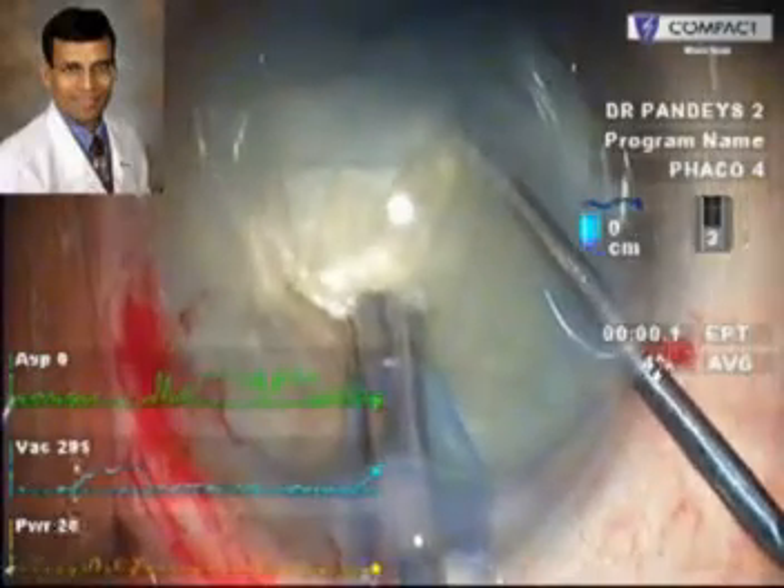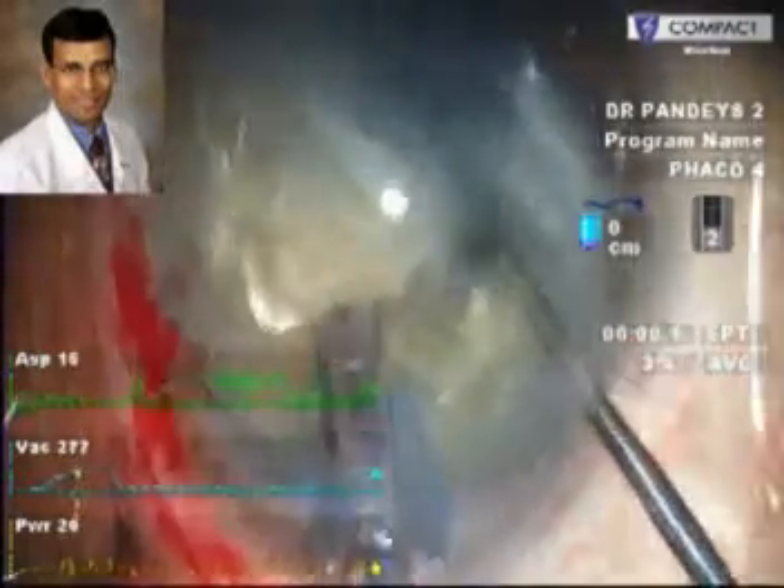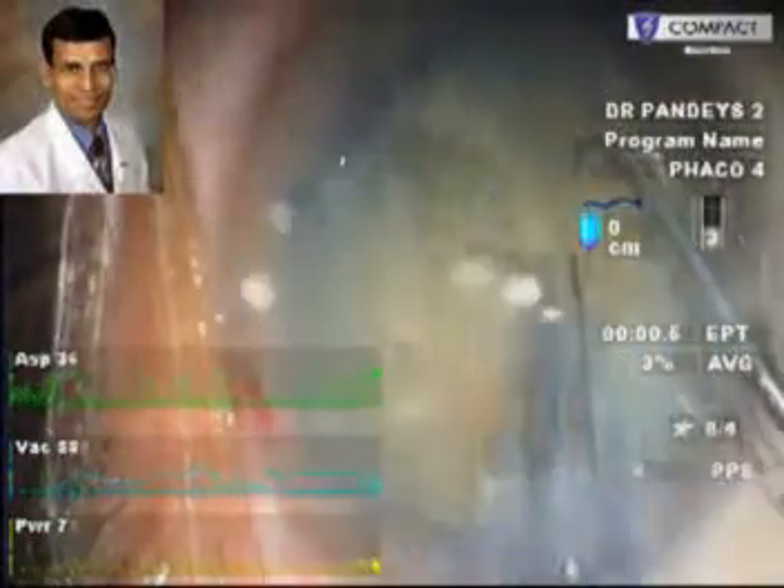Here it is an AMO compact machine that we are using for phacoemulsification, which we have found to be very good for various kinds of hard and soft cataract, especially with the incorporation of the WhiteStar software.